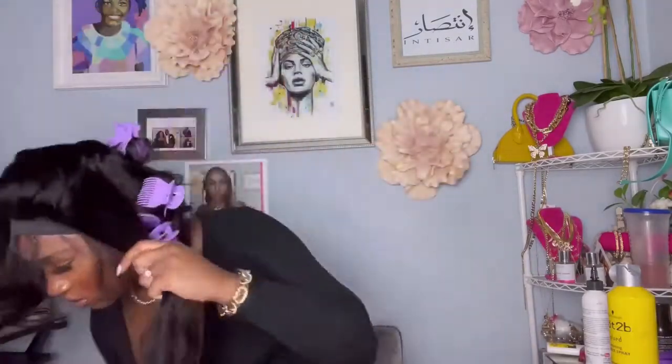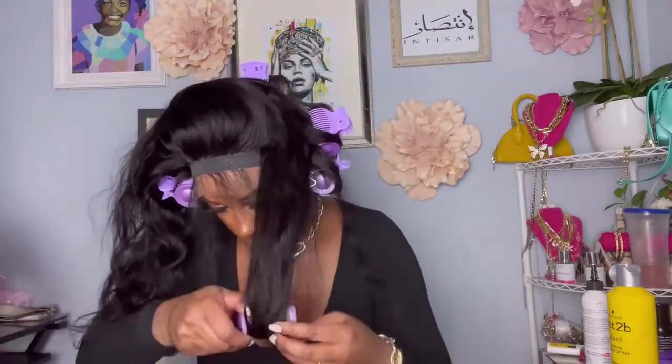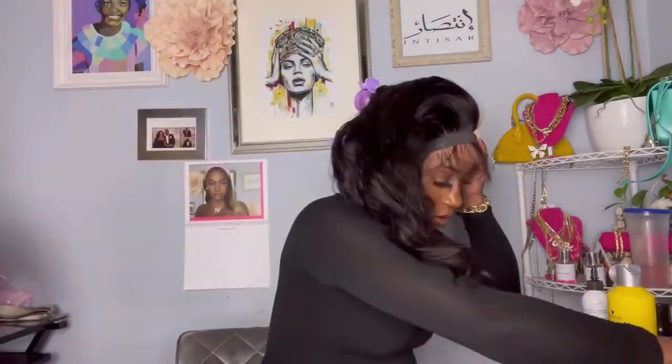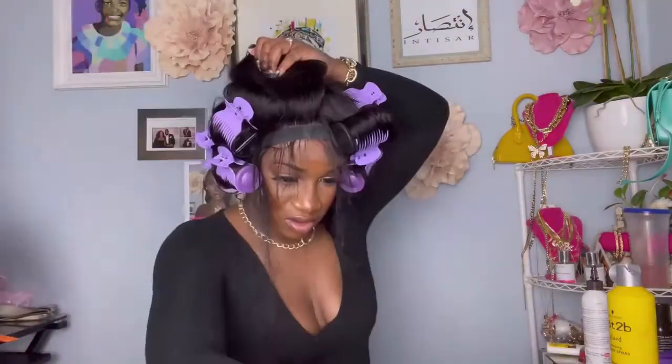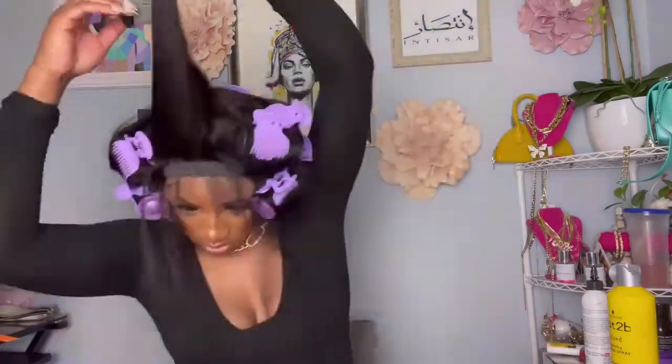These are hot rollers — you put them in the tub, it heats the rollers up, and then you pull them out. My only issue with these rollers is that they did not get as hot as I expected; I thought they would get a little bit hotter. But you leave them in until they cool down, which could be about 20 minutes, then come back and take them out.